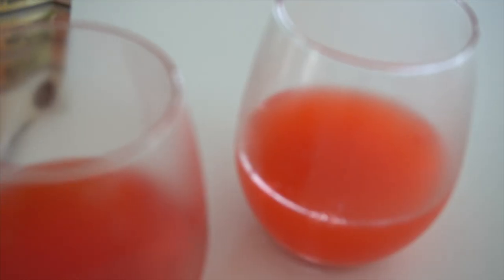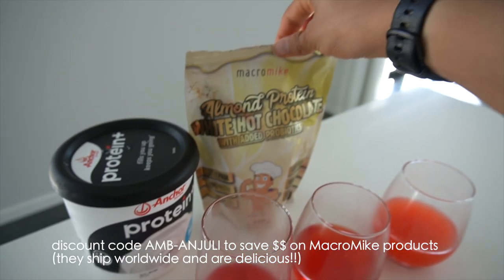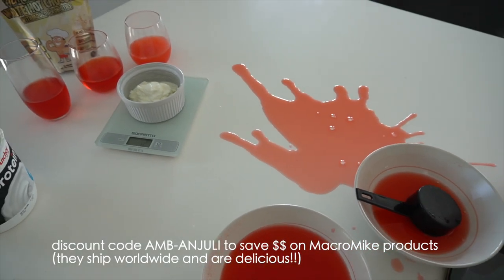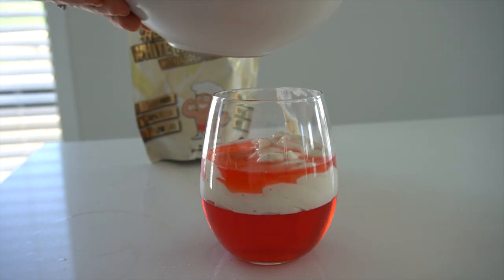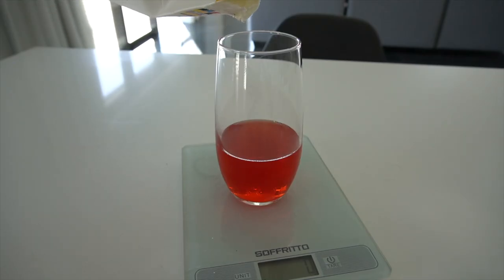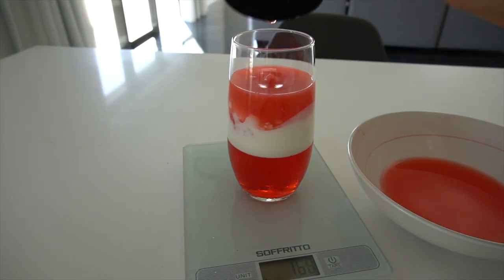Breakfast was delicious! Now it's time to make my snack for later — I set some jelly last night and just need to finish it. I'm going to mix some protein plus yogurt with almond protein white hot chocolate drinking powder. This is insane with yogurt! I'll add some yogurt to the jelly and then put it in the fridge.